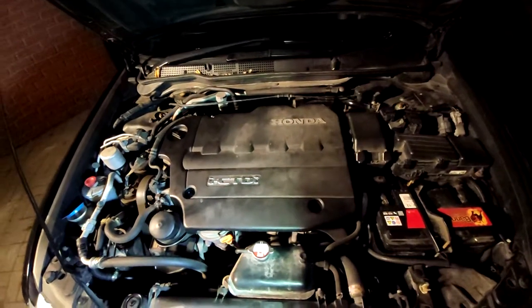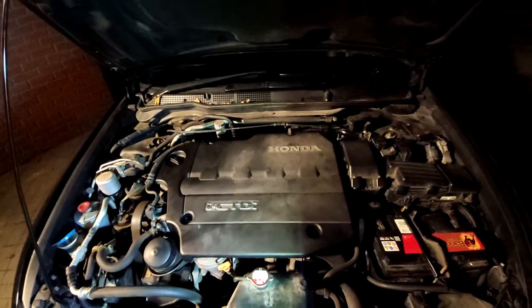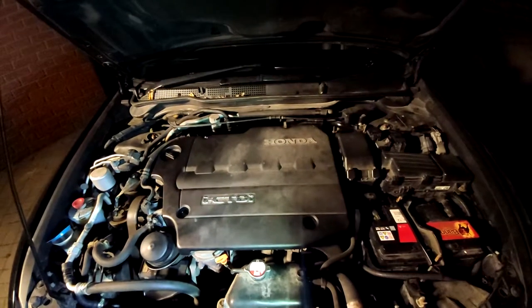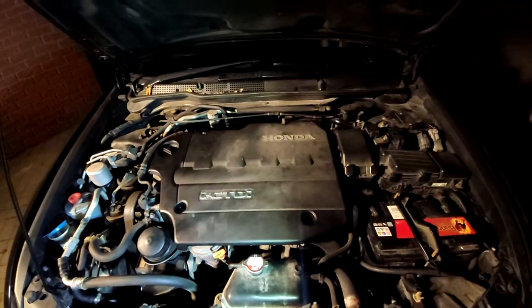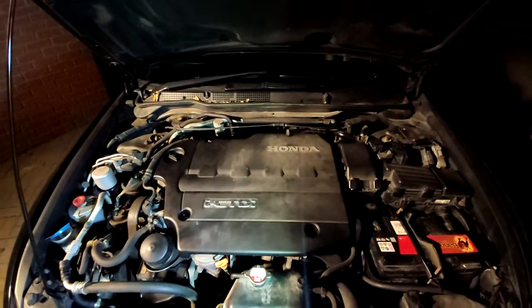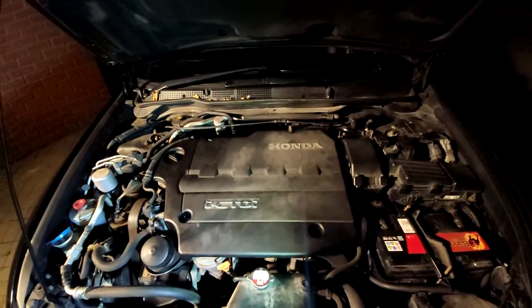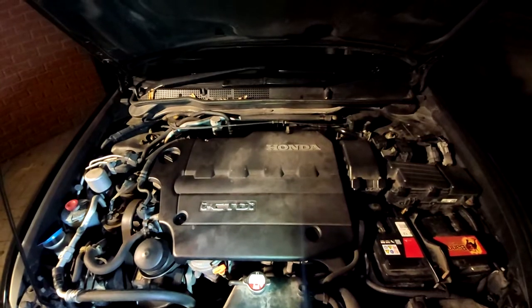This is a job I recommend doing wholeheartedly, because especially with the iCDTis — they're getting older now, higher mileage and stuff like that — your economy and smoothness are going to start to drop off. I sprayed both the MAF and the MAP and I did get some black film, especially off the MAF, but I did get some off the MAP as well.